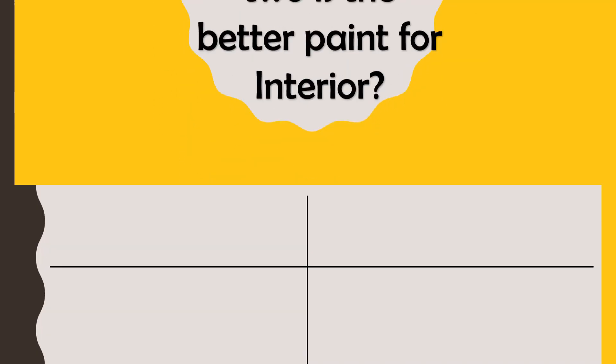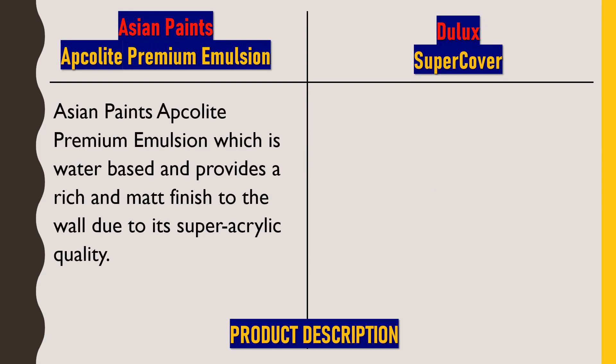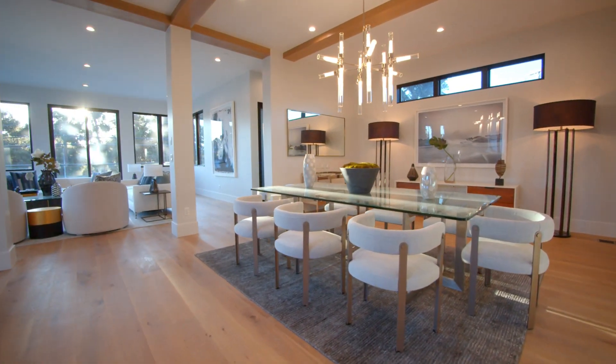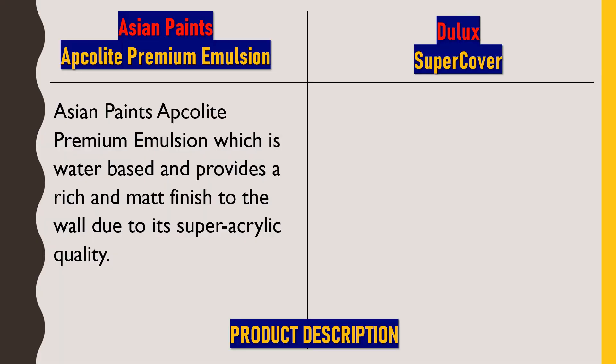First, we'll talk about Asian Paints Apcolite Premium Emulsion, which is water-based and provides a rich and matte finish to the walls due to its super acrylic quality. This is a mid-range interior paint by Asian Paints that is water-based, meaning water is added as a solvent to dilute the paint before application. Acrylic is added in this paint to make it waterproof and washable.